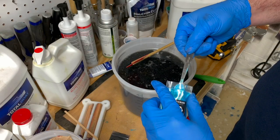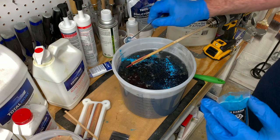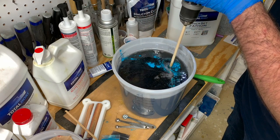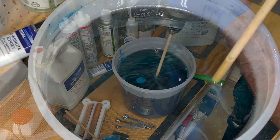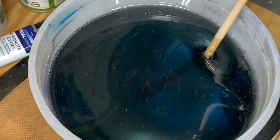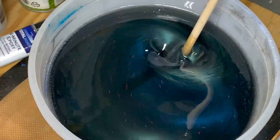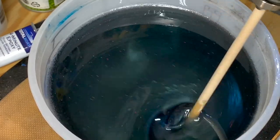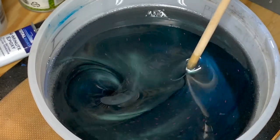You can mix colors with the Fathom resin. You can use pigment powders, alcohol inks, etc. It works great, it mixes beautifully. Just mix the resin first, then add the color. I mixed two different colors — an imperial black and a bluish green, kind of a turquoise color — because I wanted to add color to the black but still keep it dark and have this kind of deep ocean look.